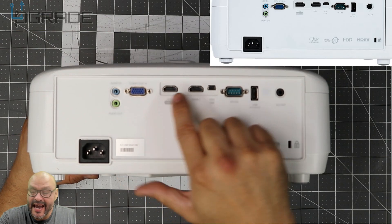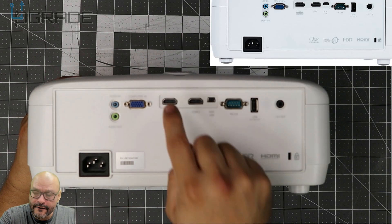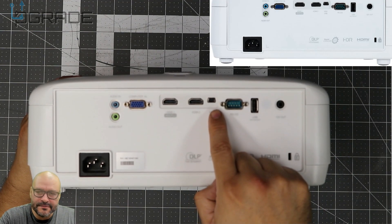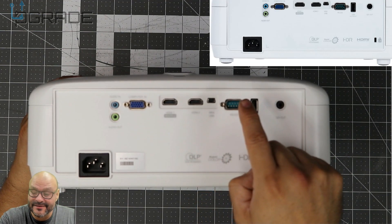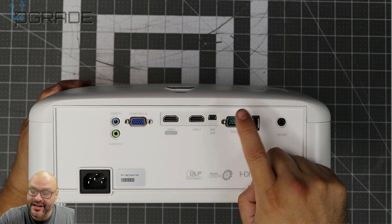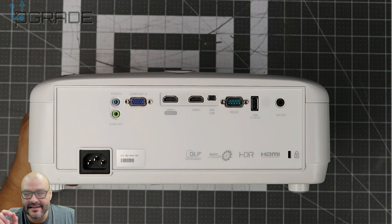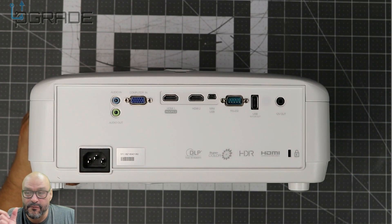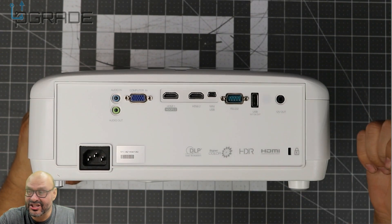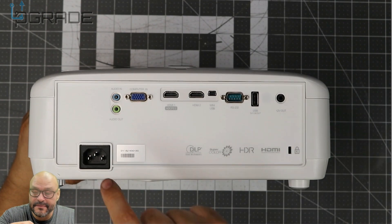In the back — and this is very important — you've got your audio cable input, S-VGA, and two HDMI ports. One of them supports 4K and the other maxes out at 1080p. Then you've got a regular USB port, an RS-232 connection, and another USB port where you can plug in an Amazon stick or a USB drive with movies. There's also a 12-volt output connection.